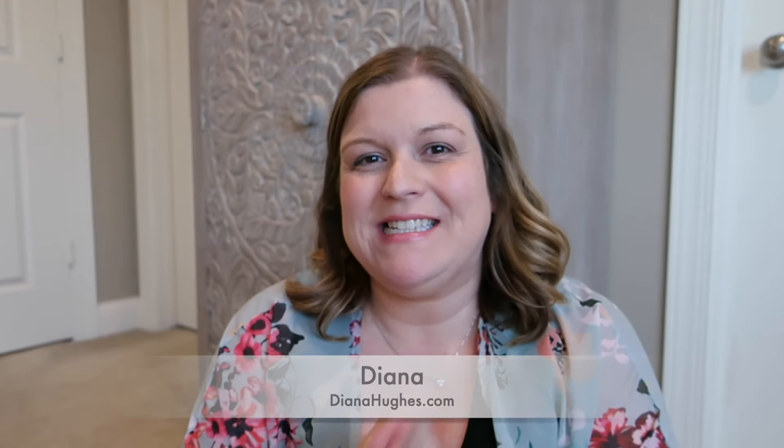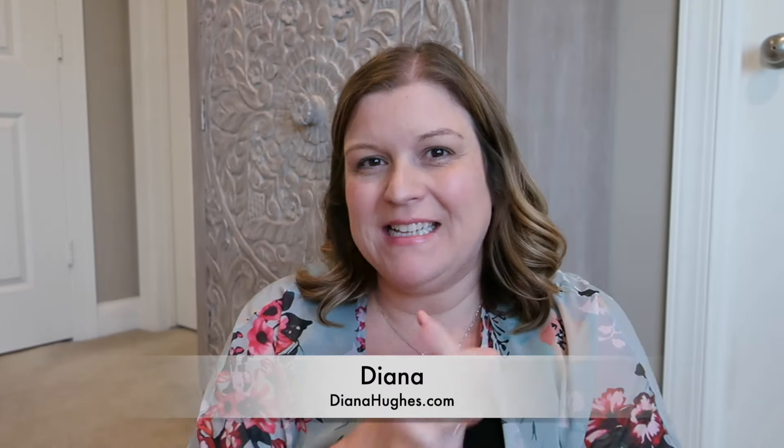Hey there, I'm Diana. Welcome back to my channel. So today we're gonna do a little bag chat. I'm happy to be getting back to these handbag chats. I'm gonna be sharing a couple fun purchases that I have coming up with you in an upcoming video as well. But today we're gonna chat some oldies but goodies.